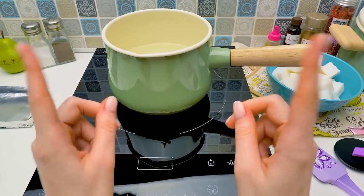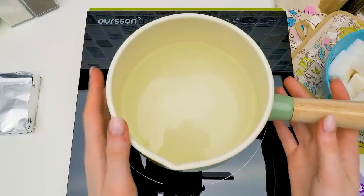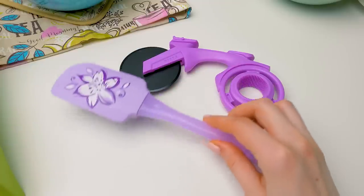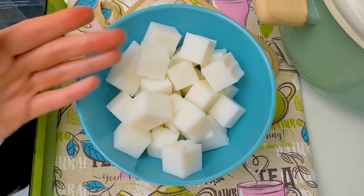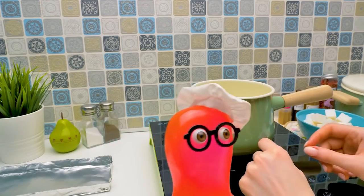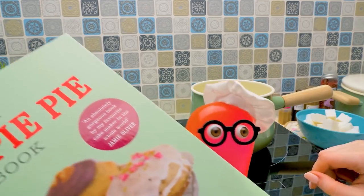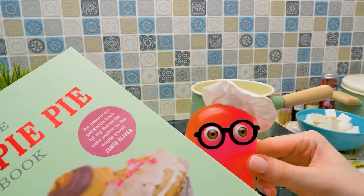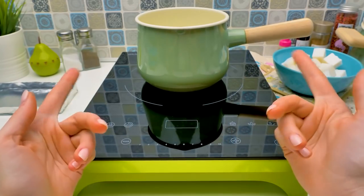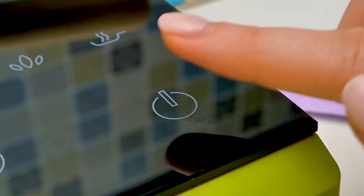Guys, today we're going to make soap shaped like the most delicious things in the world. We're going to need a pot with water, a spatula for mixing, a pizza knife, and of course lots of soap. I'm not going to eat that, Suzie. I brought a book in case you want to make something real. Guys, be very careful doing this process. If the soap gets in your eyes, rinse them with water immediately. Let's get started!